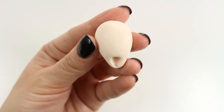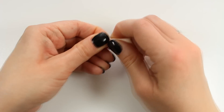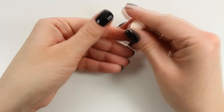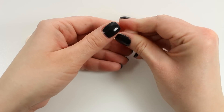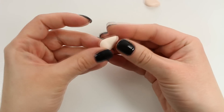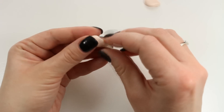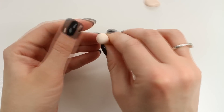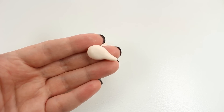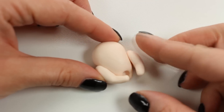Now your base should look something like this and it's time to add legs. I'm taking a piece of tan clay and dividing it into two equal parts. I'm going to grab one part and again create a teardrop shape, but this time it should be flat and obviously much smaller than our base. Now I'm attaching the legs on both sides of my chicken base.